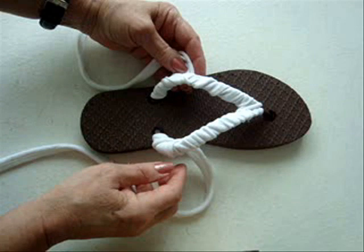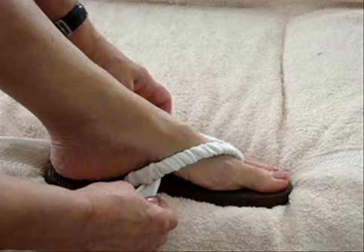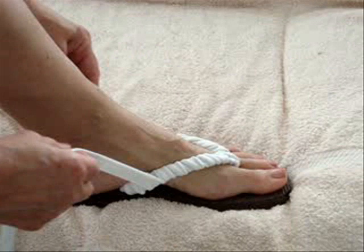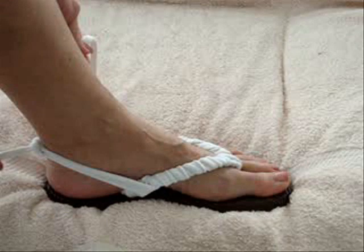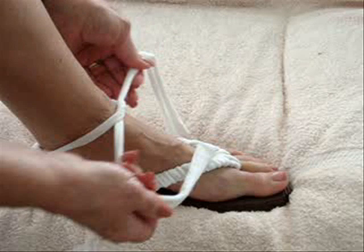So now I'm going to put them on my foot and show you how to finish them. I've placed the flip-flop on my foot, and I'm going to bring both of these straps to the center back heel and tie this into a square knot. Now this knot is never going to be undone again — this is going to be a permanent knot. And now you're just going to bring the two ends of your cord to the front and tie in a bow.